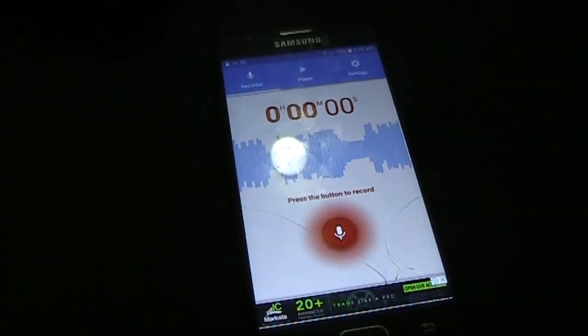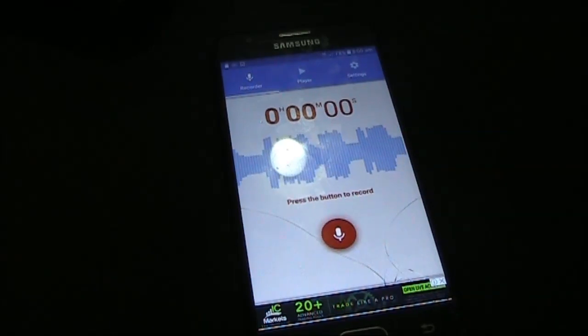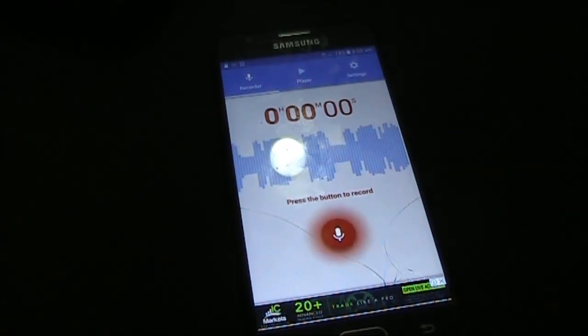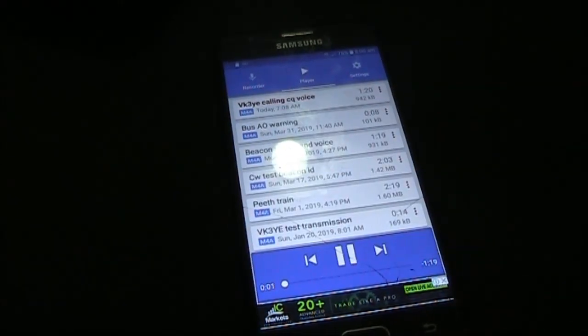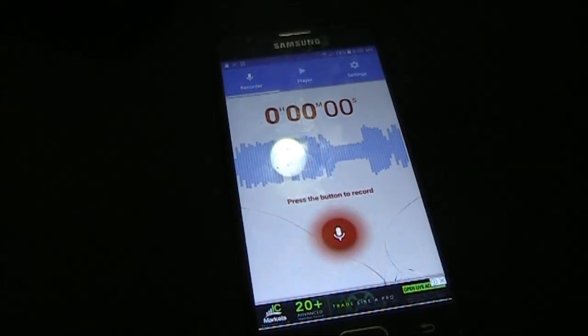Announce CQ several times, then your call sign, then CQ again, then your call sign. Then you leave a gap of around 20 seconds or so to give people time to respond, then CQ again. The whole recording would take a bit over a minute.